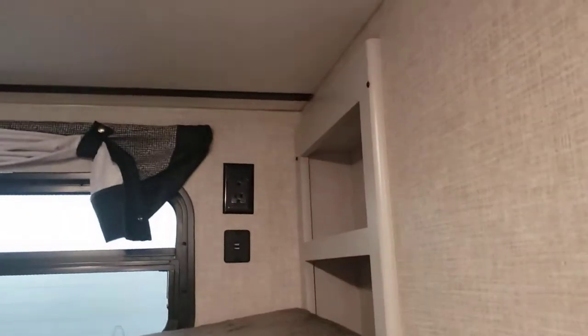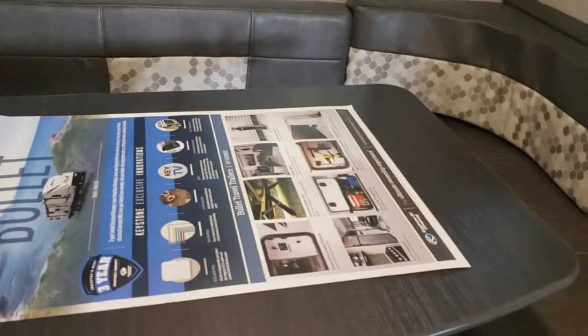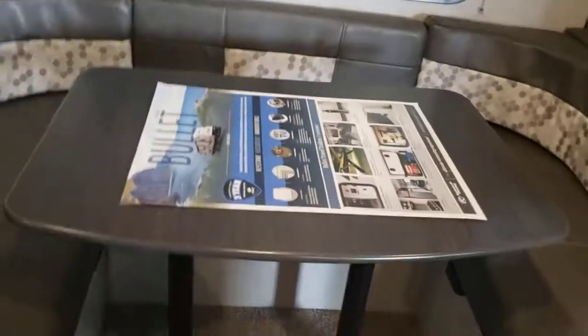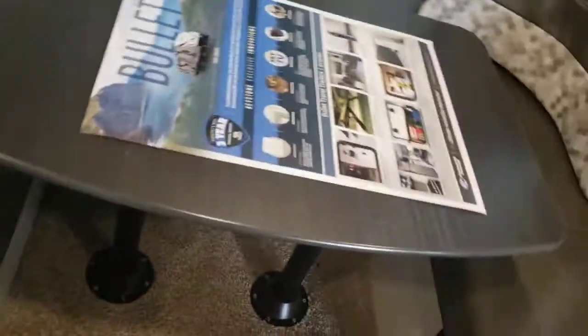My favorite thing about this unit is the nice big dual bunks. You could probably fit two smaller children on each bunk — plenty of extra sleeping space. You have little cubbies on each side, and dual USBs and outlets on each side, because kids these days always have their phones and electronics. The dinette turns into a bed — just pop the table up, pull the legs out, the table rests in those little black bumpers, and you rearrange the back cushion and those two little ones on top of the newly created surface, and that gets you a bed. Two smaller people or a full-grown adult can fit there just fine.